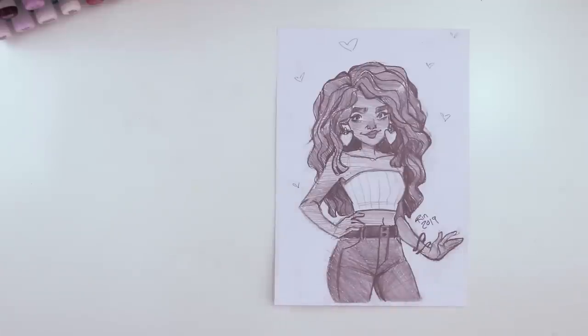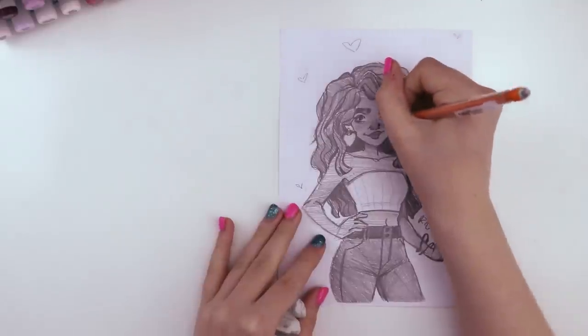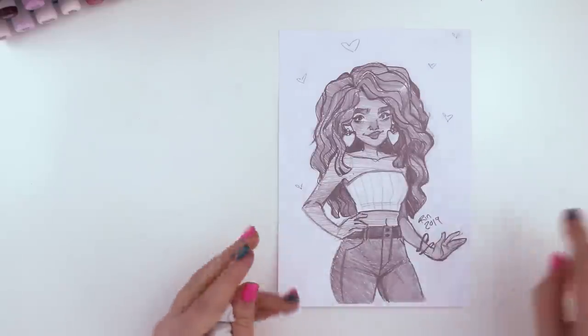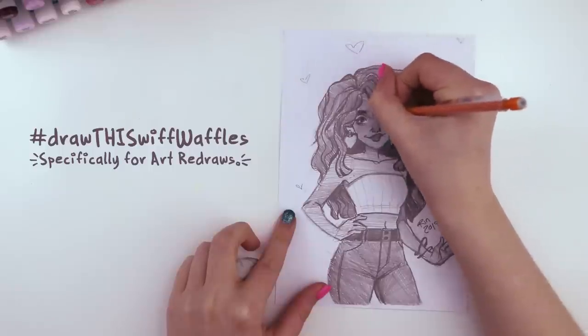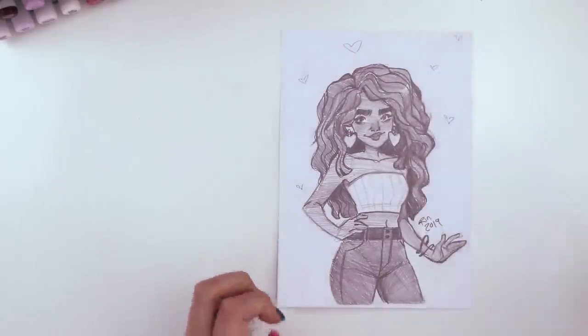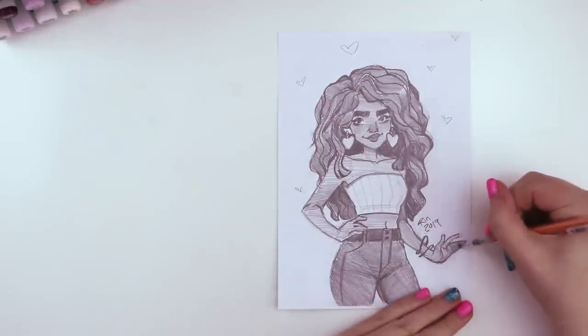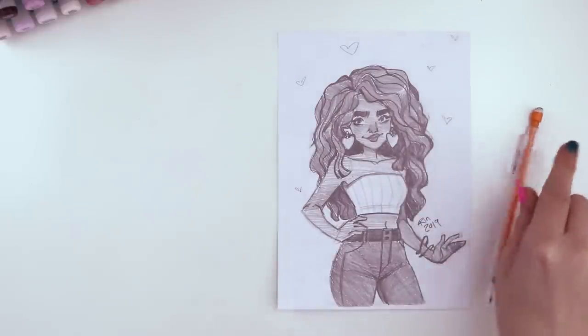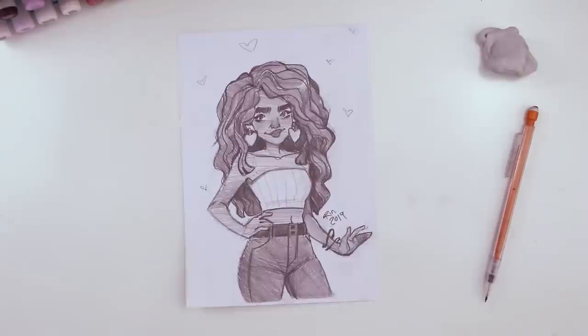This one was a lot of fun because I've really been enjoying just drawing with pencil lately — you don't need a lot of art supplies to make art. I want to thank everyone for being such good sports and allowing me to recreate your art. If you're interested in having me redraw your art in a future video, I'm going to make a new hashtag: hashtag draw this with waffles. It's kind of like doing a collab with you guys and it's a lot of fun. I want to say that everybody is on their own art journey, and it's not about being better or worse than anyone else — it's about being yourself, creating art you want to create, and improving in the things you want to improve on. Thank you everyone for watching and I'll see you guys next week!